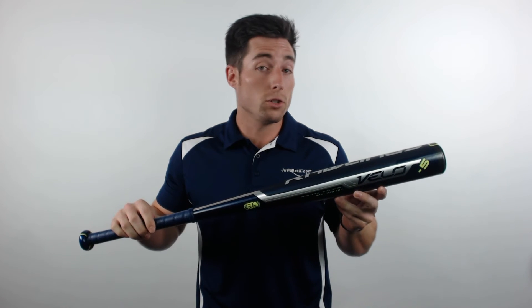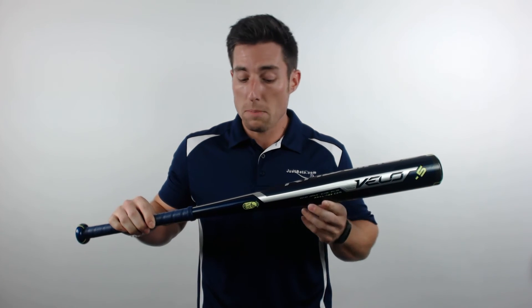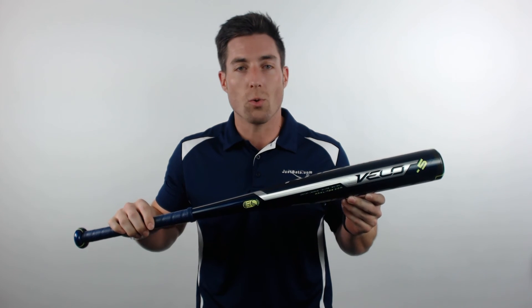This particular model features a 2 and 5/8 inch barrel diameter, a minus 5 length to weight ratio, the BPF 1.15 stamp, and it's backed by a full 12-month manufacturer's warranty.